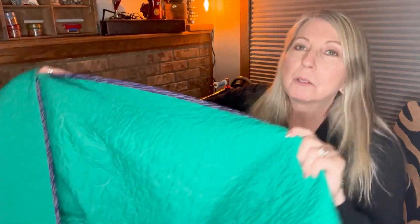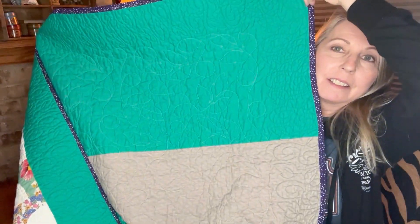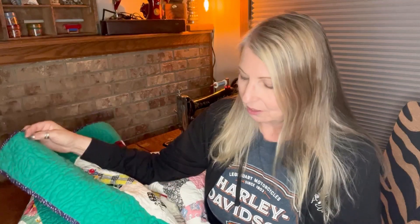The back of it looks really good — it's got a scrappy back. I was trying to use up some of my fabric. The quilting design I used on here is something I digitized. It's just like little leaves on the border and all over a loop meander of the same kind of leaf in the middle.